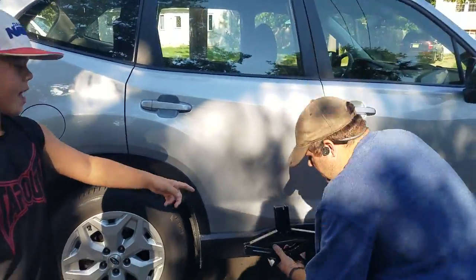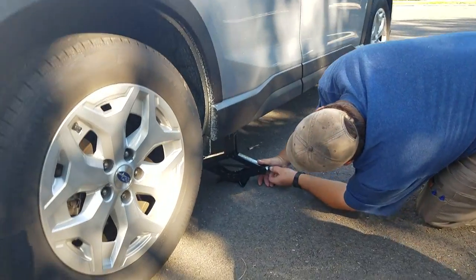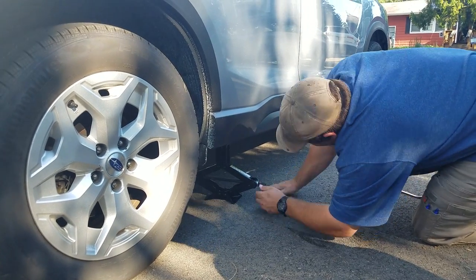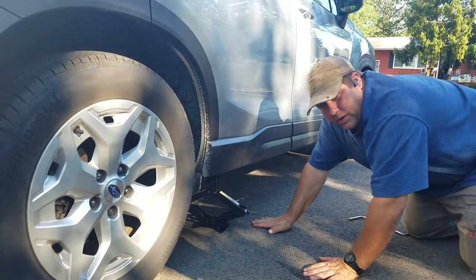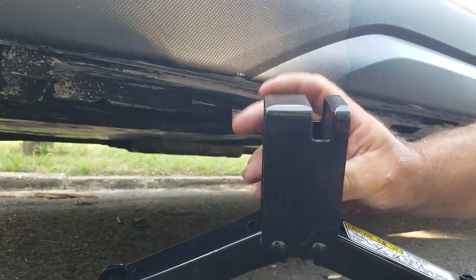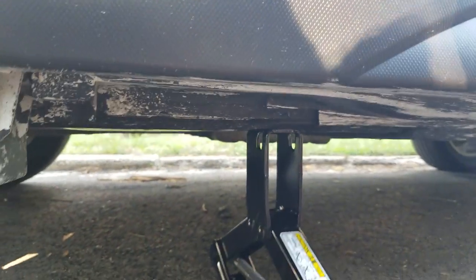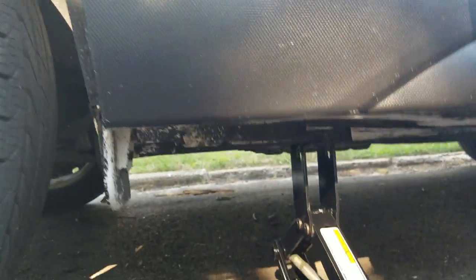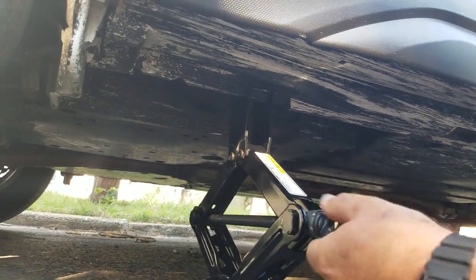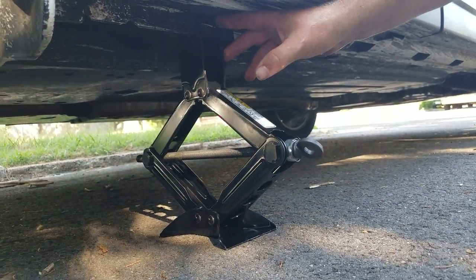You can see the jack is going down. You just put it underneath there. It has this little lip right here and it has a notch on here — you put the notch right inside that. That lip goes in the notch, and then you just screw this so that it lifts up. Once you get it started by hand, you can see it's pushing there and starting to lift up.